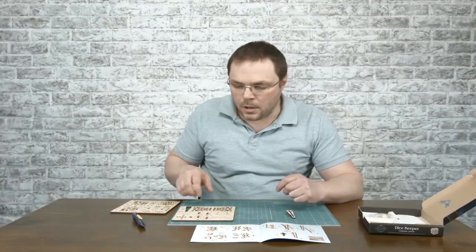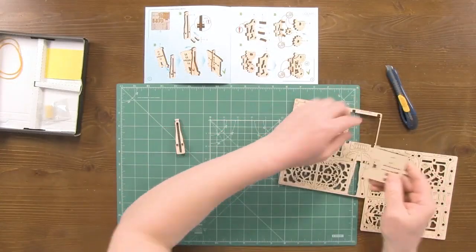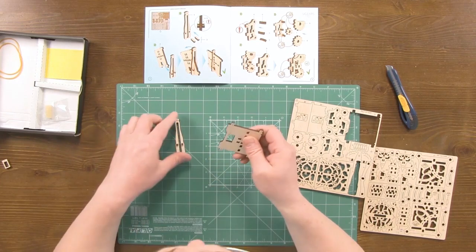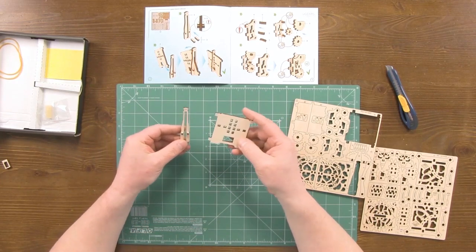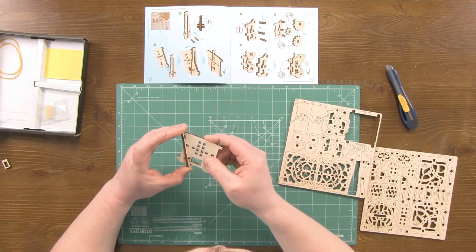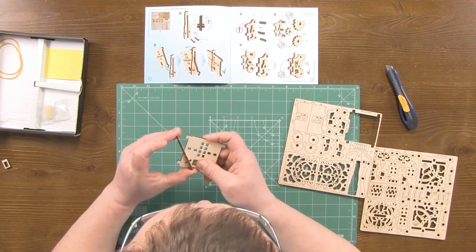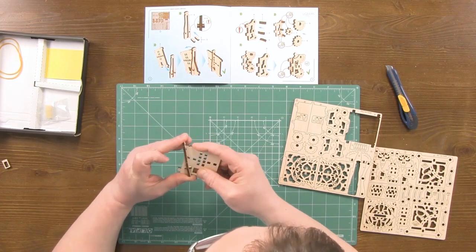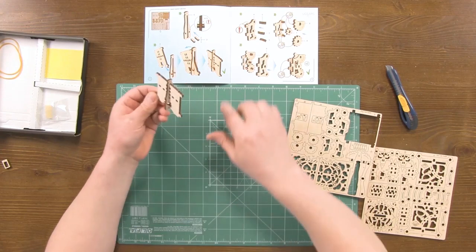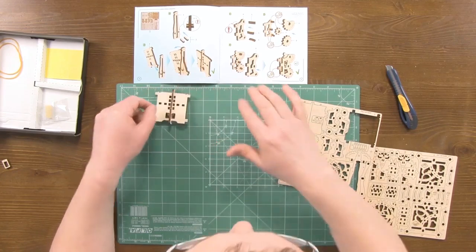Install them approximately in the center. For the next step, we install part number three. Install it from either side. This is what we should get as a result. Let's put it aside.